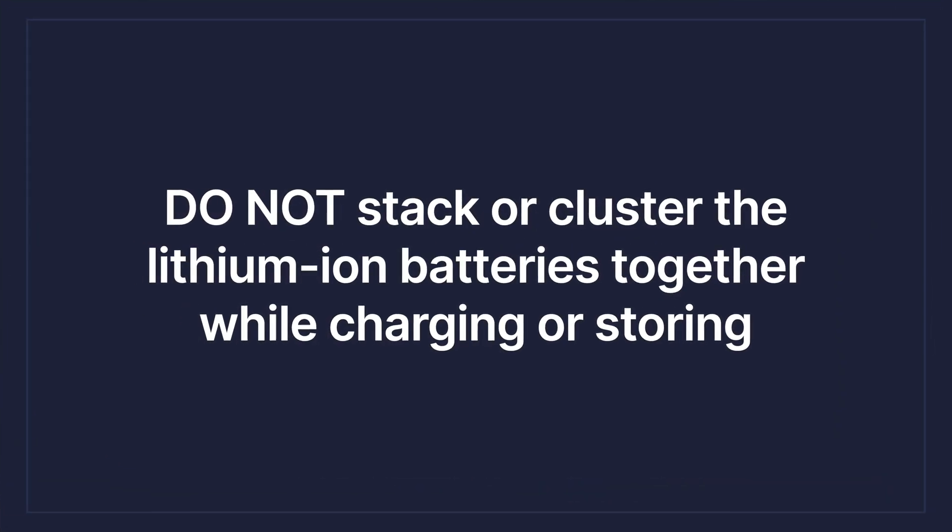Do not leave your lithium battery unattended while charging. Do not stack or cluster lithium ion batteries. If you have a bunch of stuff, whether it's an e-bike battery or a smaller lithium ion battery, you don't want to stack these things together. You create excessive heat the more you put them together, so don't do that. Let them have fresh air flow.